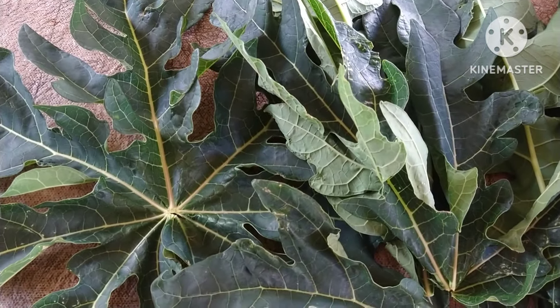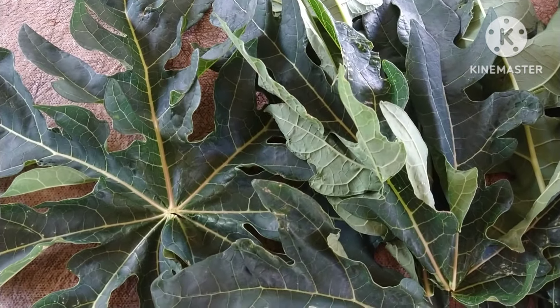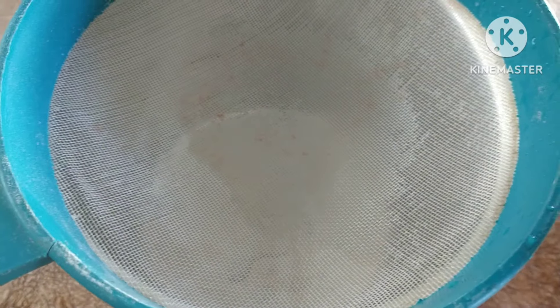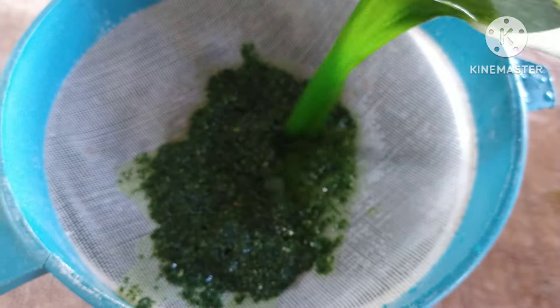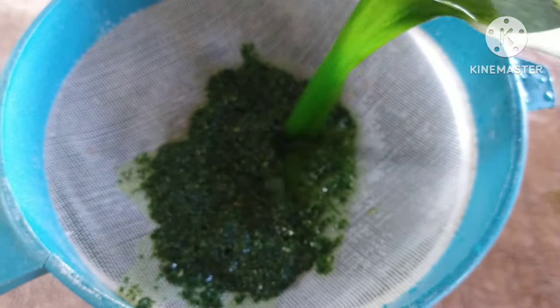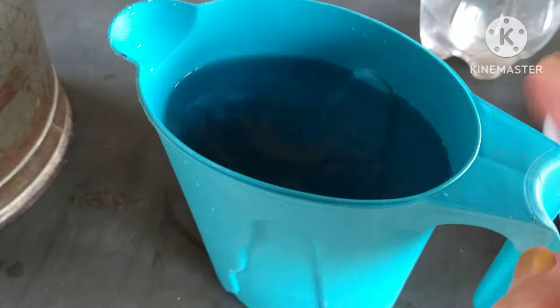Eu vou fazer com seis folhas para ficar bem verdinho. Eu vou bater três folhas em um litro de água. Se ficar muito clara, pego mais três folhas e bato em outro litro de água — dois litros de água para seis folhas de mamão. Depois de batido, nós vamos coar. Olha a cor desse líquido — aqui foram três folhas em um litro de água.